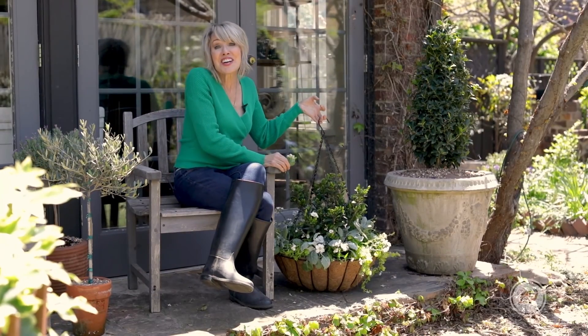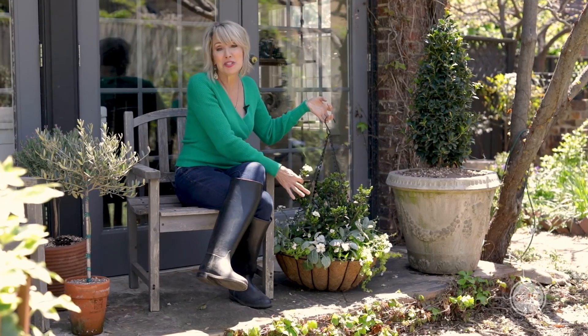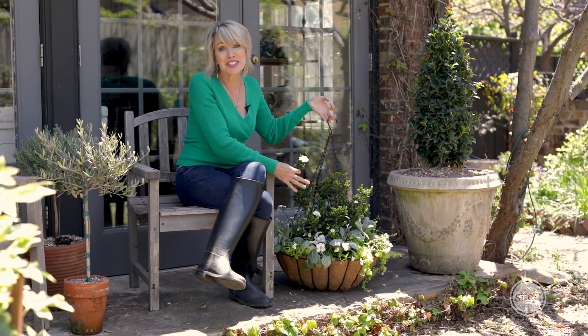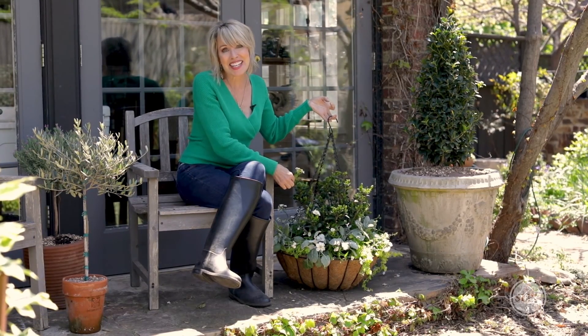And there you go — I think it looks pretty incredible. It's ready to hang. All of this beauty, all of this fragrance, and all compliments of Scent Amazing Gardenias from the Southern Living Plant Collection.